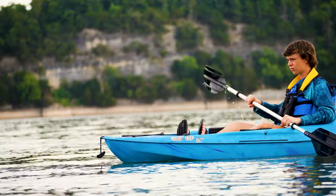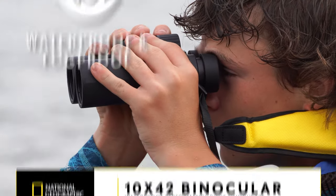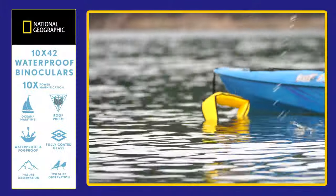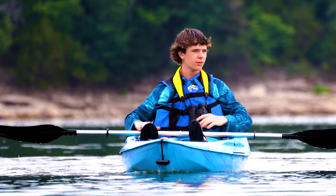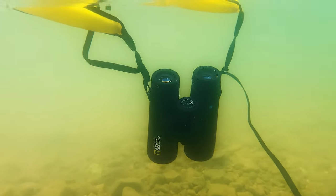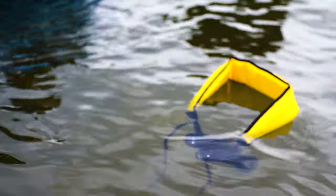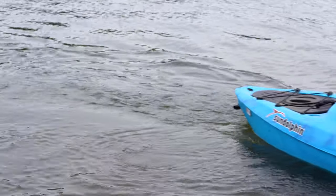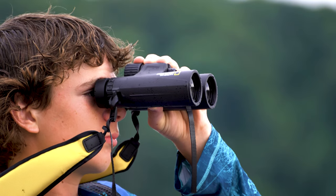Prepare for unforgettable water adventures with the National Geographic 10x42 binoculars. These exceptional companions are waterproof and equipped with a remarkable floating strap designed to withstand all water environments, ensuring your gear remains protected even in challenging conditions. With the eye-catching floating strap featuring a bright yellow color, they are always within your sight, ready to be retrieved.